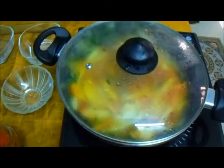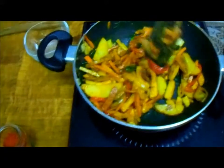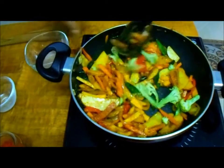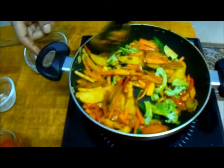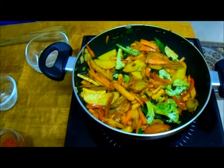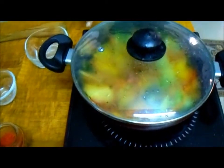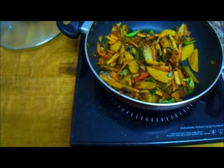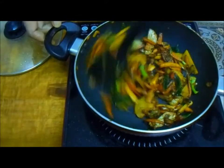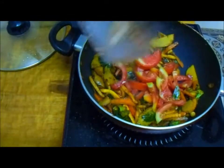Let me cover it and cook for now. I'm adding broccoli at the last because it tends to cook very fast — I don't want to mash it up as I want to retain the crispiness. Now closing it and letting it cook. The vegetables are cooking and you can see they are almost done — about 75% cooked. The vegetables are soft and cooked well.